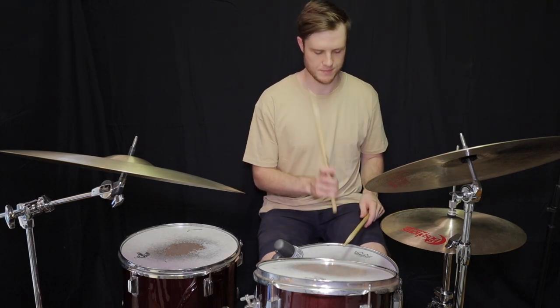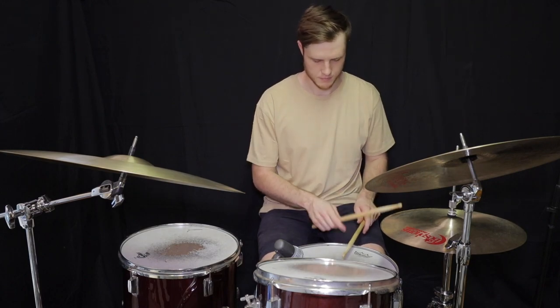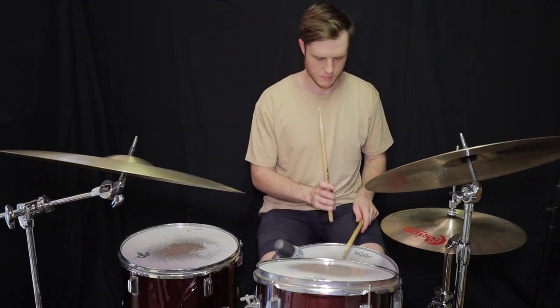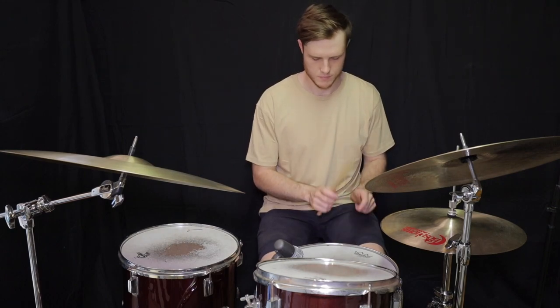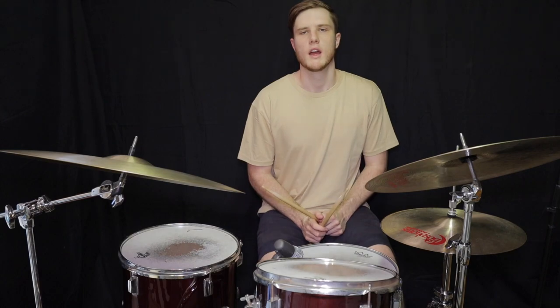All right, a little bit faster now. And that's rock beat one.